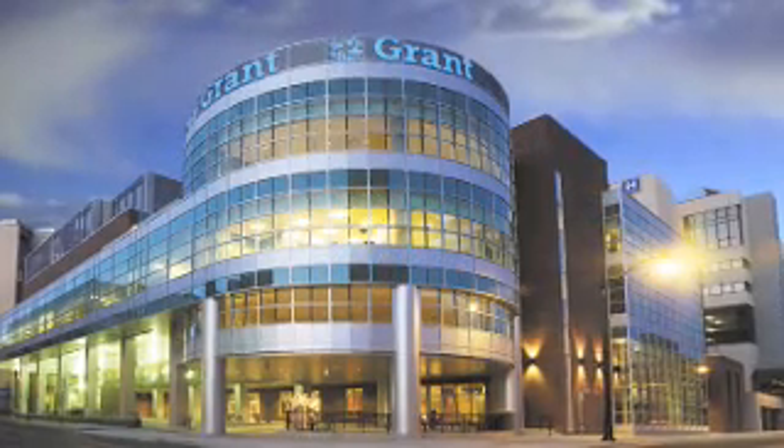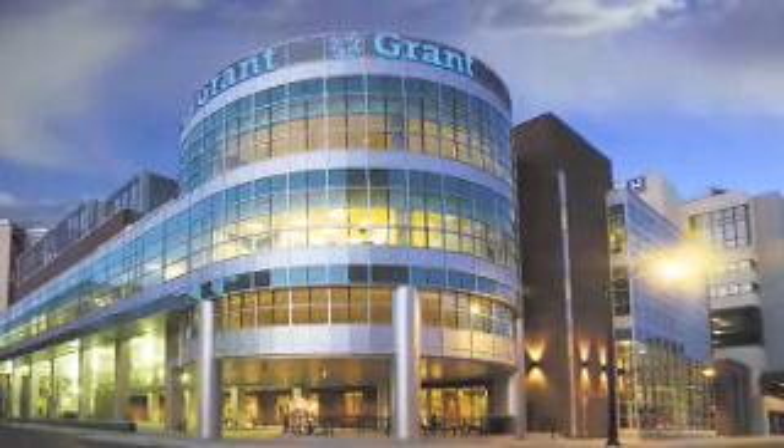Welcome to the Mother's Milk Bank of Ohio, a service of Grant Medical Center. We are located in Columbus, Ohio in the United States.